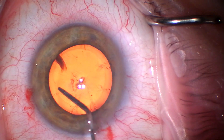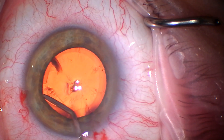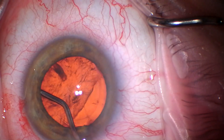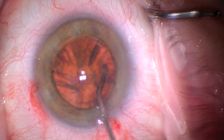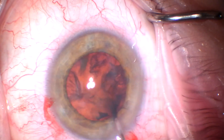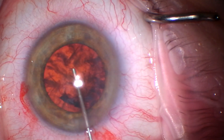And we'll hydrodissect. I hope to do a few videos over the next few weeks showing different techniques of FACO. This is a horizontal chop as you'll see in a minute, and I'll also do vertical chop as well as a fair amount of laser assisted cataract surgery.